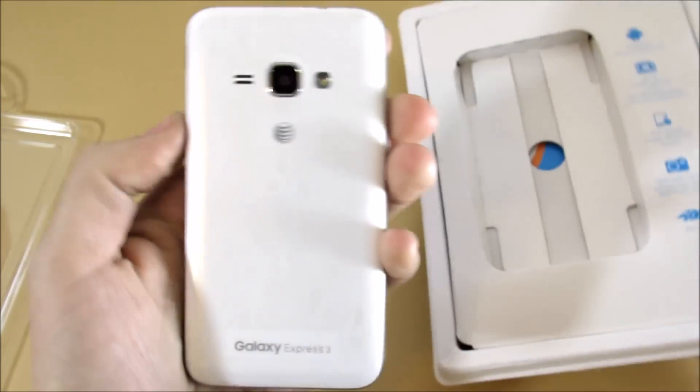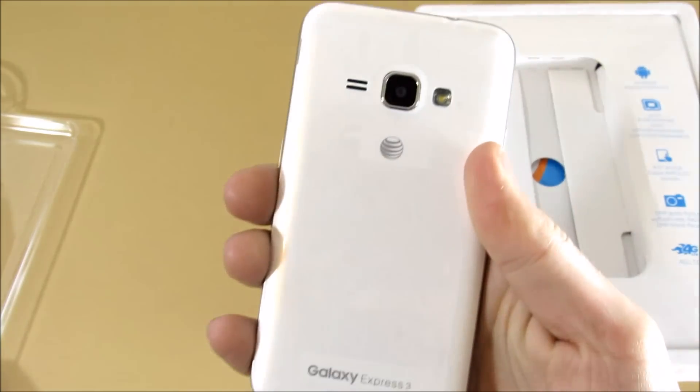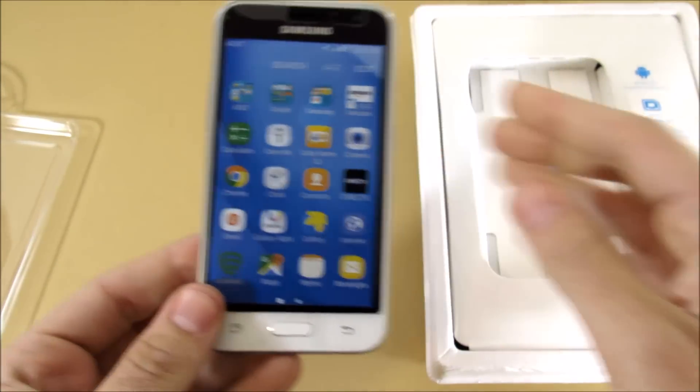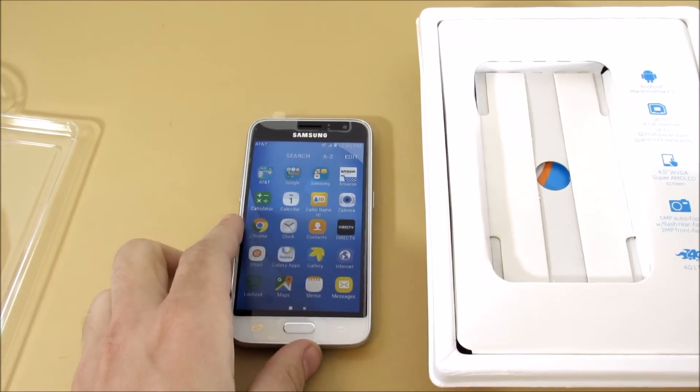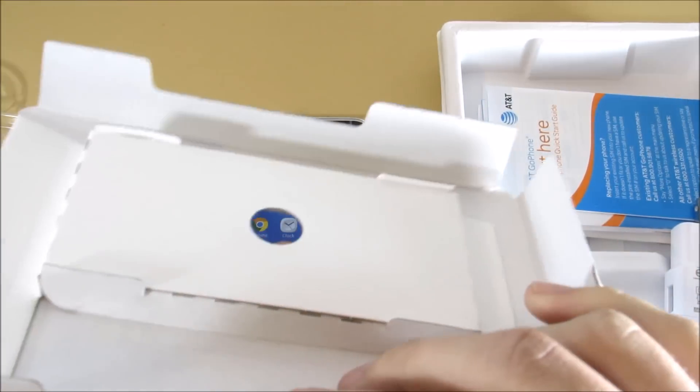First impressions of the phone: it feels cheap. It feels like a Galaxy Core Prime — if you watched my Core Prime review, that's my first impression just touching it for the first time.